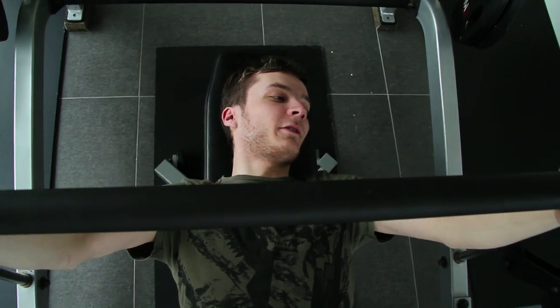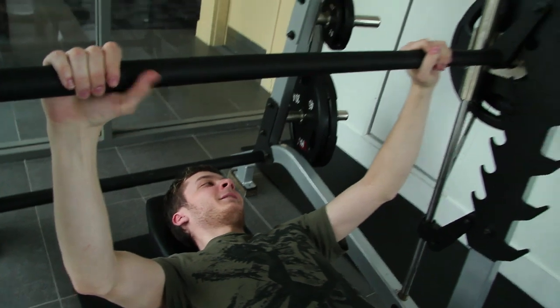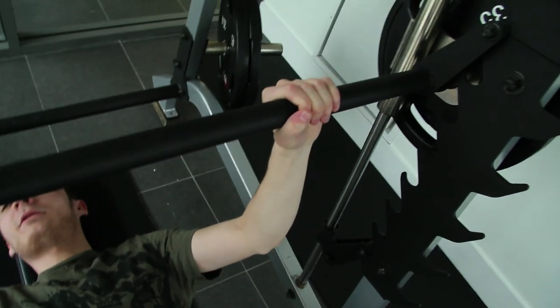Feels interesting. It's heavier than I would have thought. Lift and you tilt it. Oh man, that just feels really interesting.